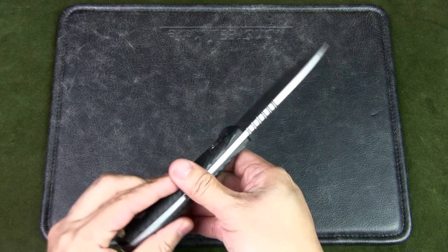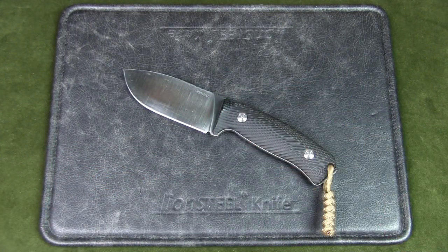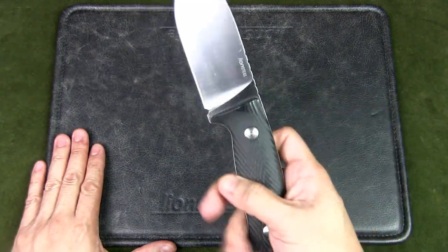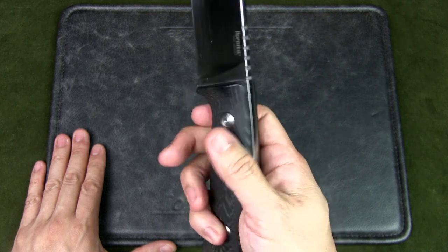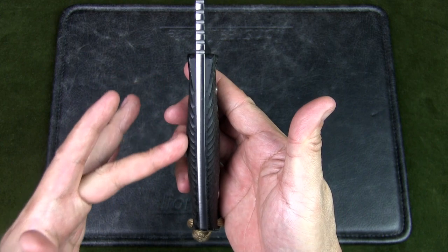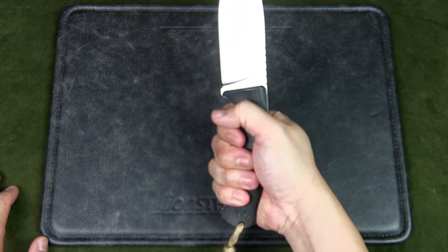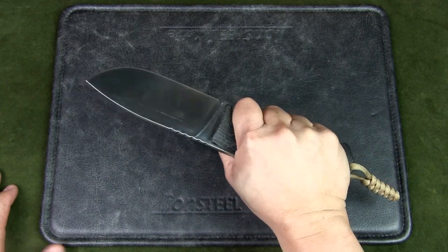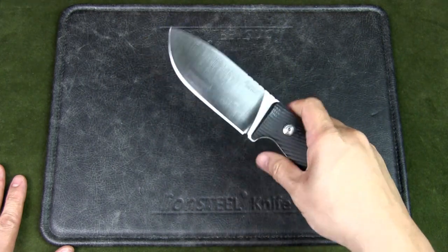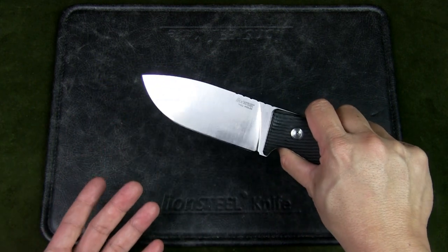Here we have the M3 — it is a bit scratched up because I've been using it over the past six months. I still like this knife. I like the blade shape, the size, and the handle. The handle may appear quite thin, but it's actually very well designed — there's a kind of swell, and it's wide enough to fit small to medium hands comfortably, with or without gloves. I've got a great purchase on it.